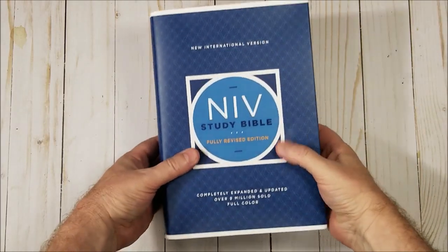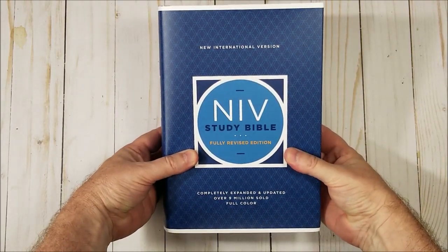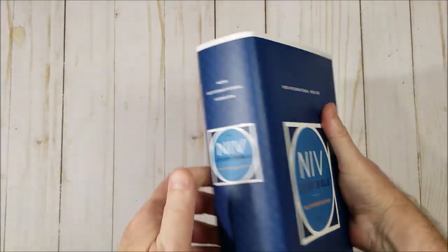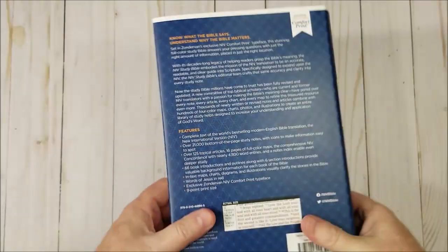Zondervan has developed a fully revised edition of the NIV Study Bible. They've sent me this in hardcover, a pre-release edition to review, and this will be available really soon.